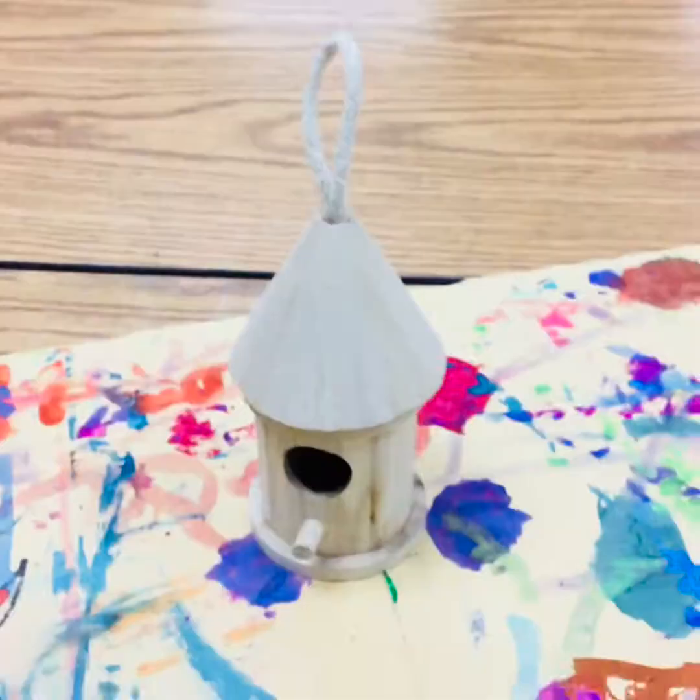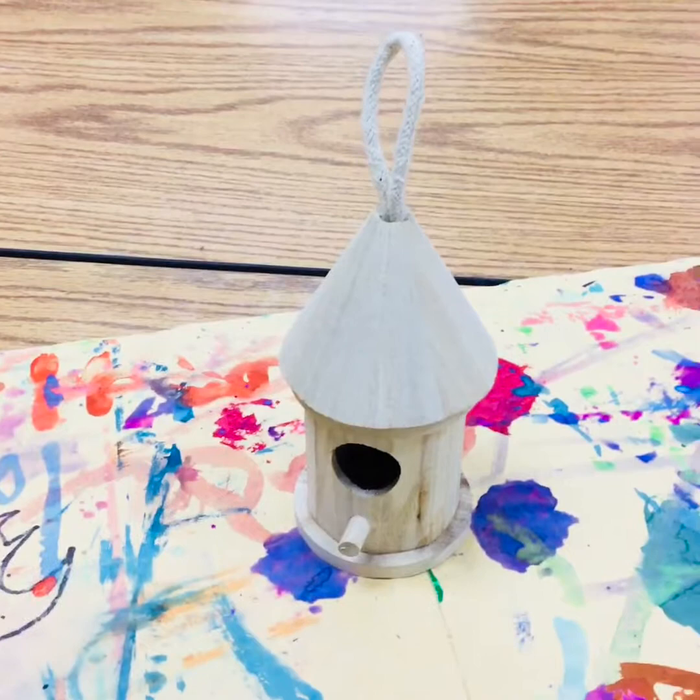Welcome back, my amazing art club. I am so happy that you're here and I miss you so much. I wish I could have seen you more this month. Today we have something very special that we're going to be doing — we're going to be making fall ornaments.